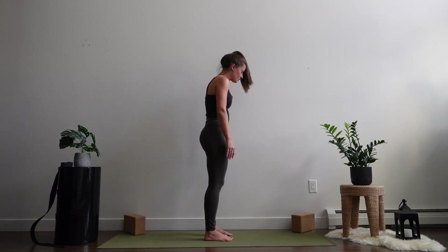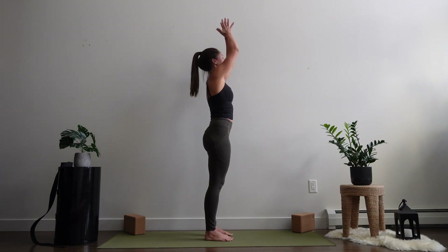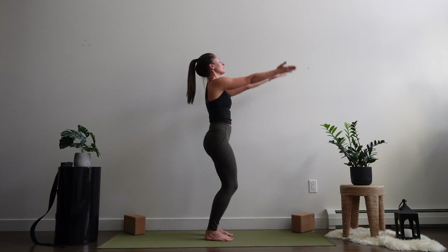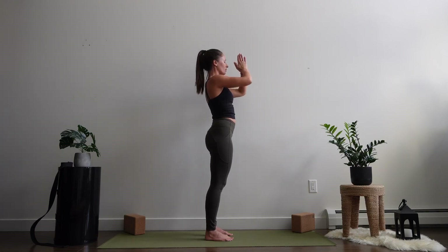Inhale the arms forward and up, taking your palms to prayer in front of the heart. Bounce to the knees, inhale the arms forward and up, palms to prayer in front of the heart.